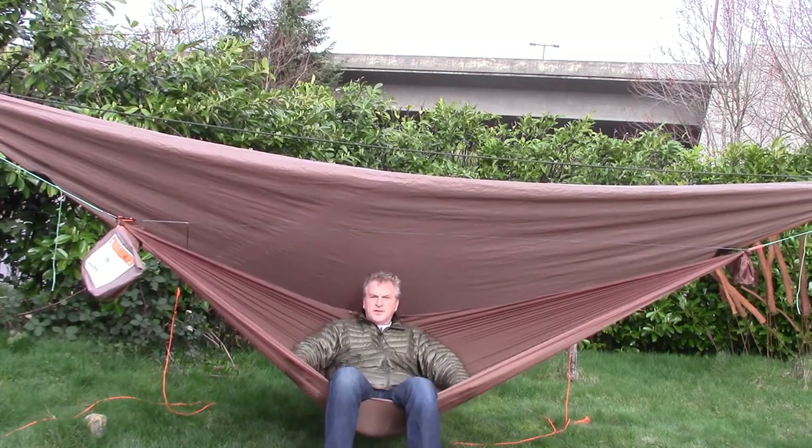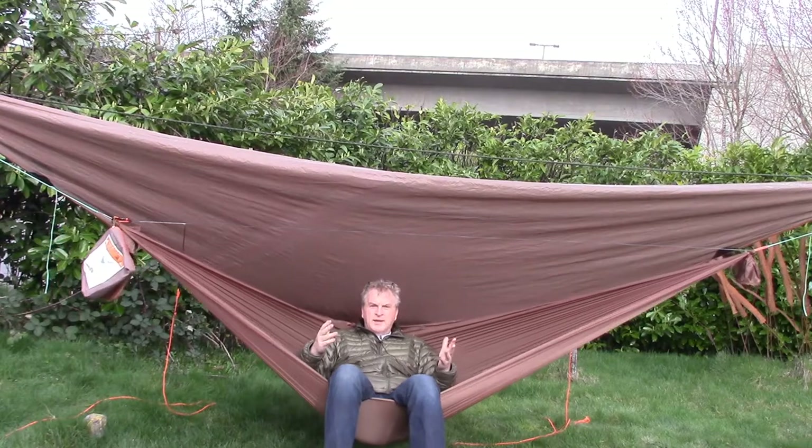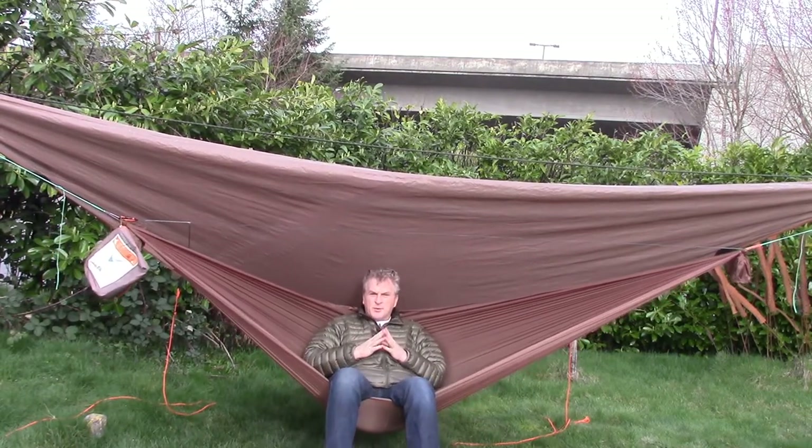Hi, it's Bruce from Nature Calls. Just going to do a quick do-it-yourself — make your own hammock using the new fabric from Ripstop by the Roll.